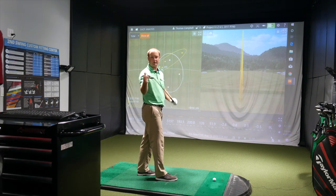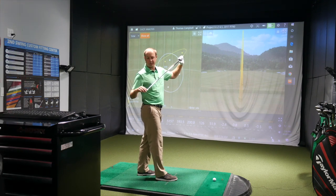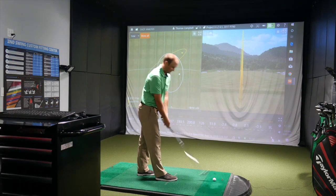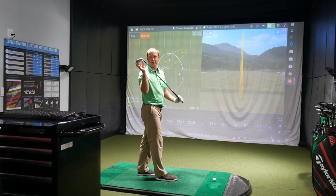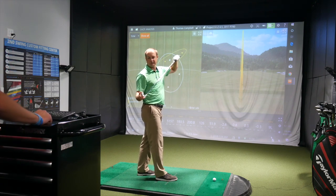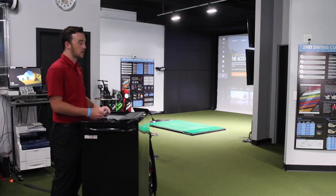I'm definitely noticing the newer one just has a little shinier look — the 2017 is kind of like a matte finish. For me, the biggest thing I notice is heel to toe, just a little bit larger with the 2017 model, and then just ever so slightly bulkier — a little bit thicker.